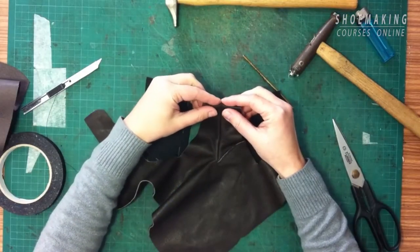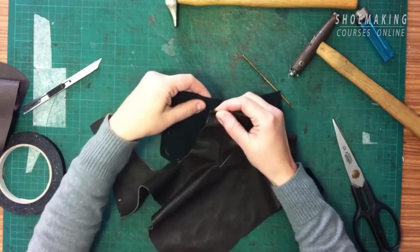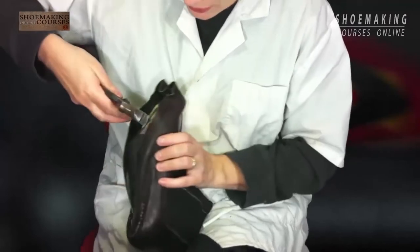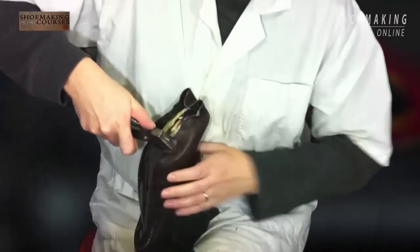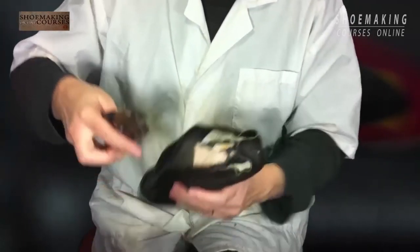I can fold this edge of my upper and after folding, attach this elastic band this way. Now I don't have the glue here but I will last it to see if I have empty space on the upper.